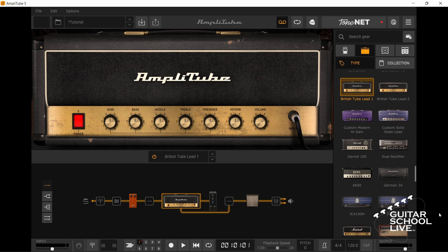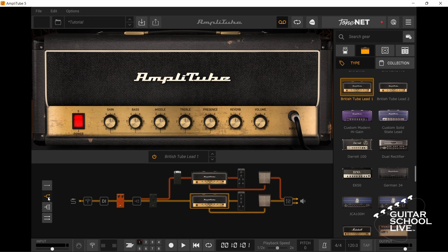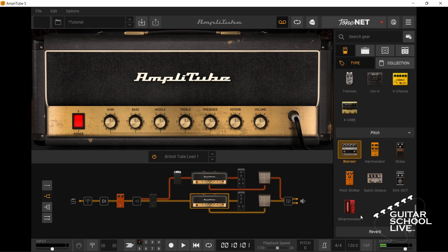Click the double routing icon. Select the same amp in both lines and give them the same settings. Insert effects in each individual line and set them as desired.